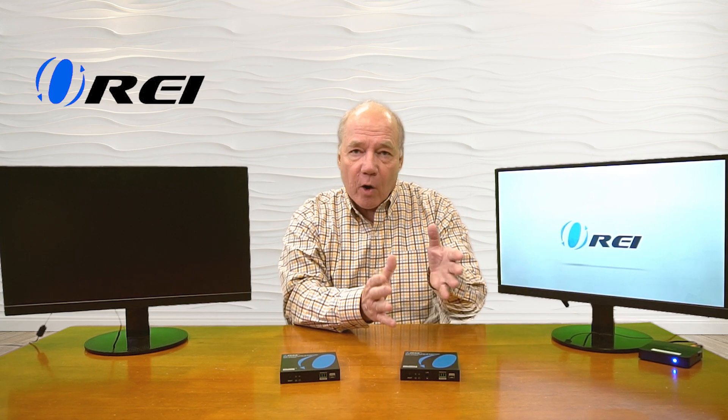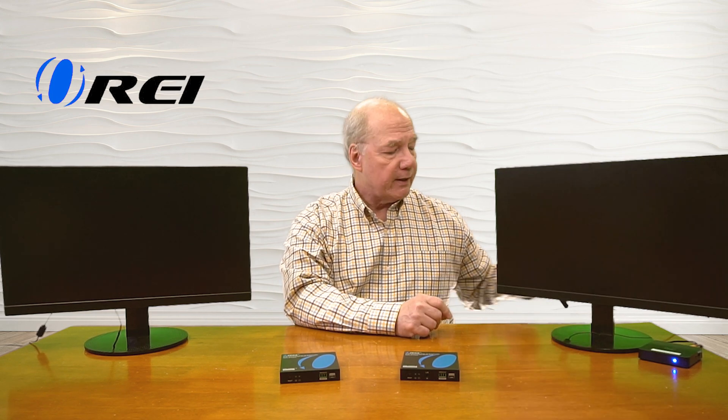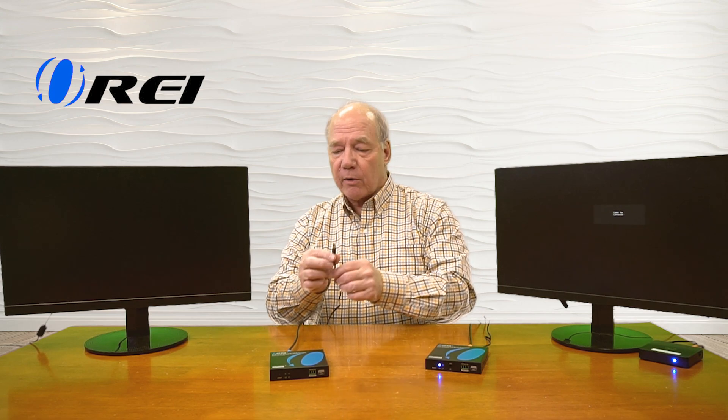The first connections I'll make are to the transmitter module. I'll start by disconnecting the media source from the local monitor and connecting that HDMI cable into the HDMI input port on the back of the transmitter. Now I can add power — I've already plugged in the power supply, and the barrel connection on that cable plugs directly into the DC input port on the back of the transmitter. Now we can connect up the receiver module at the remote location. I have another HDMI cable connected to the monitor there and I'll plug that into the HDMI output port on the receiver, then add power — barrel connector plugs directly into the DC port.